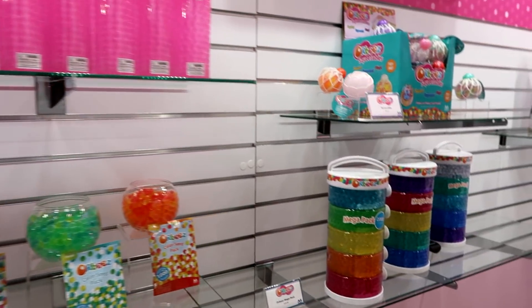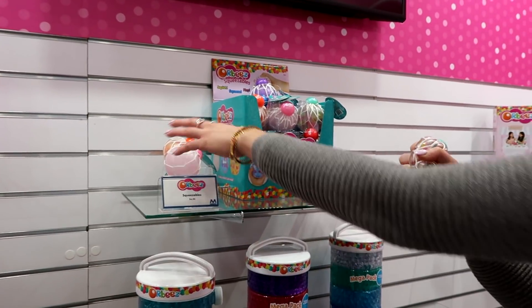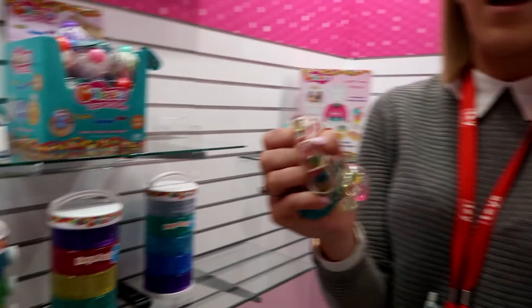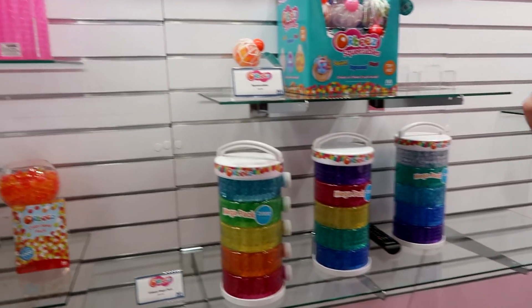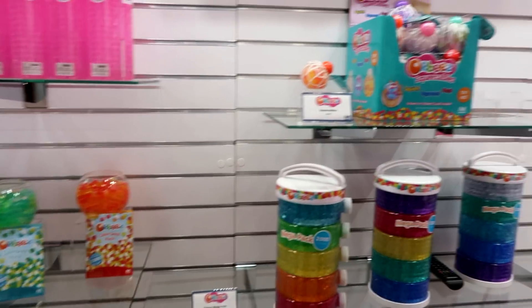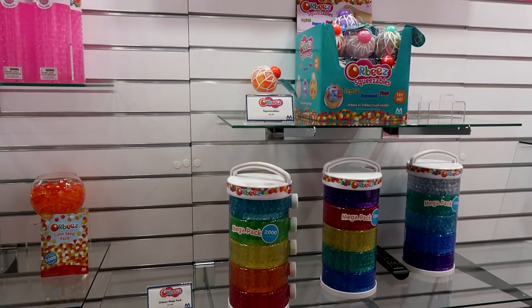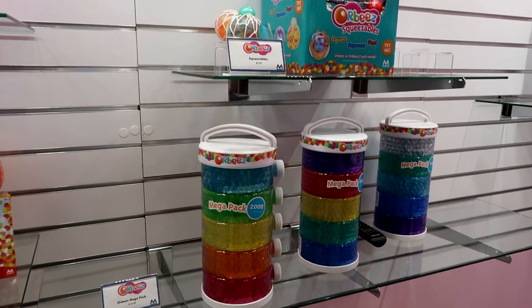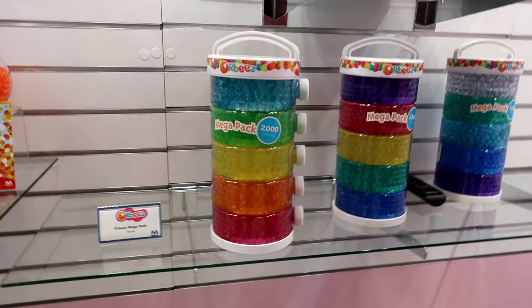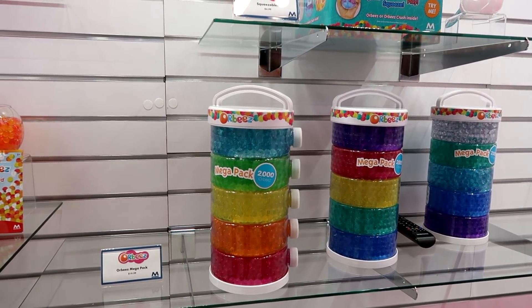Then we have our Orbeez squeezables. These guys either come with the grown Orbeez inside or you have your Orbeez crush. They're super satisfying to squeeze — great for stress relief. I love keeping it on my desk. They have new color tabs on top that match the colors inside, which is new for the year. We also have our mega packs below which have 2,000 already grown Orbeez in them — great for your DIYs.